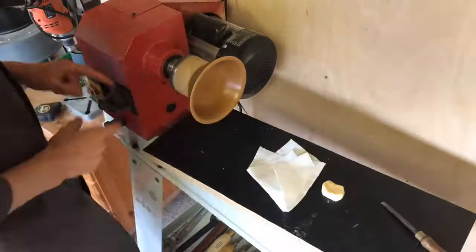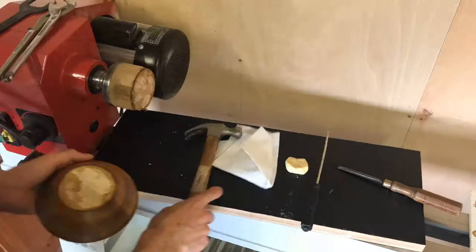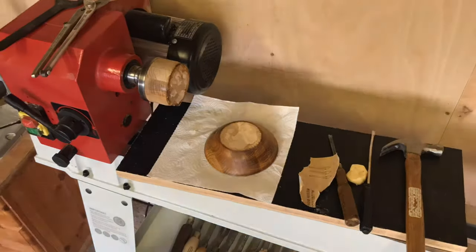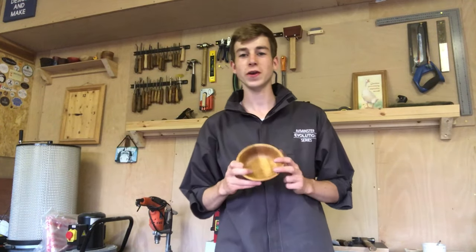This gave the piece a really nice depth and still showed the wood grain as well as the coffee. I then took it off the lathe, parting away the hot glue, cleaning up with a sharp chisel, then sanded the bottom and applied some cellulose sanding sealer.